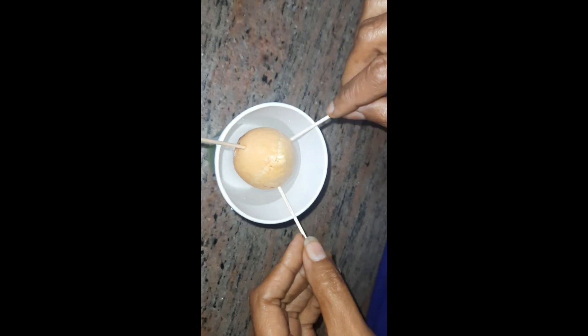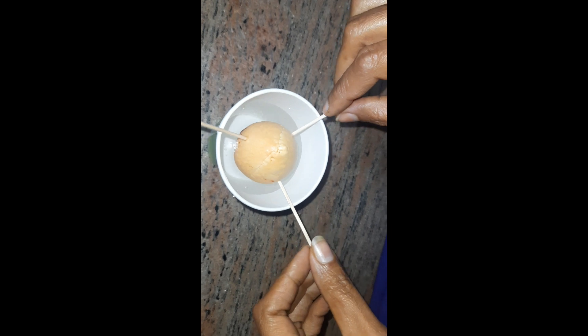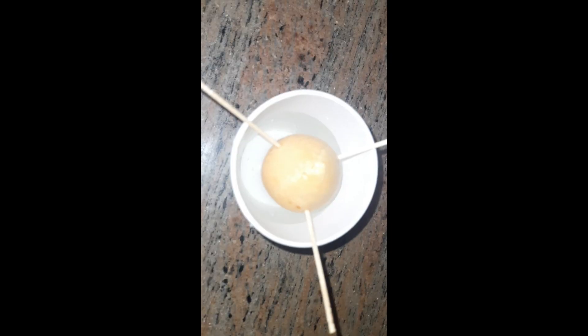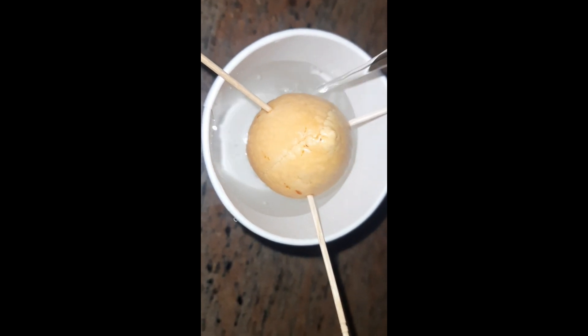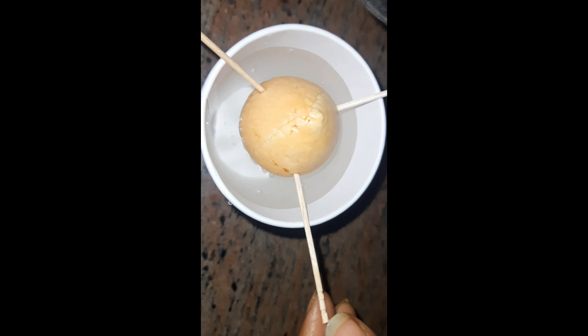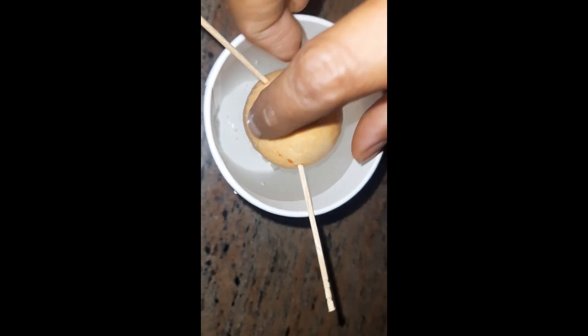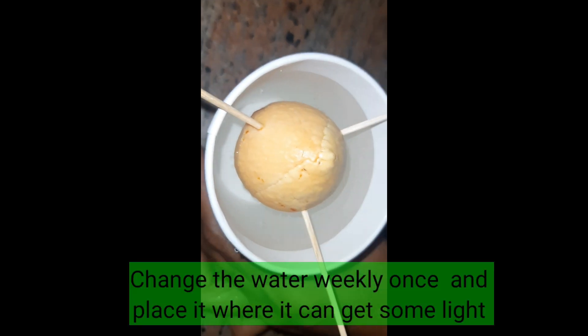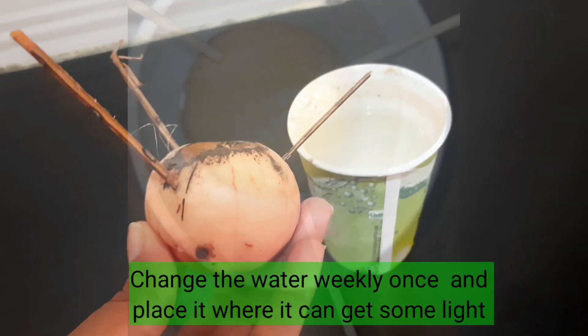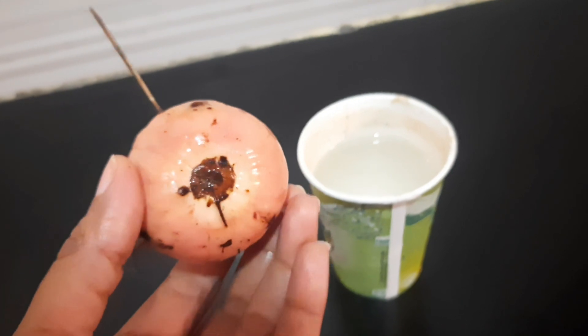Avocados are actually very tasty and they're rich in potassium. They're also good for your heart, skin, and hair. Back to planting — you have to place the seed in water. It should be half dipped in water: the bottom part should be in water whereas the top part should be exposed to air. You have to wait about 15 to 20 days and you'll get some roots.